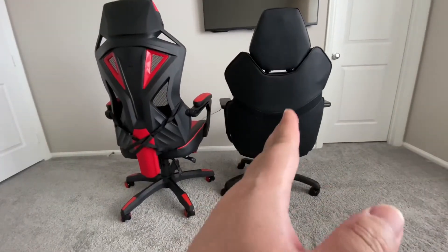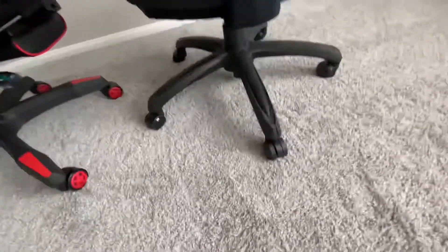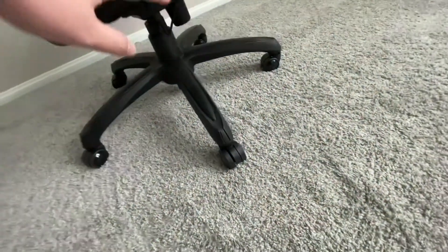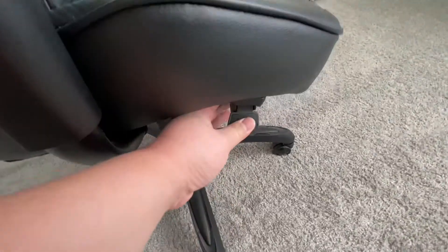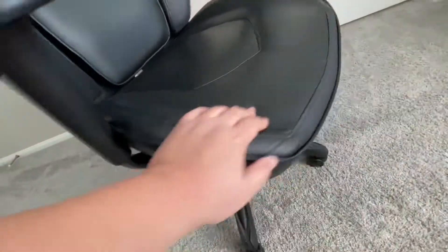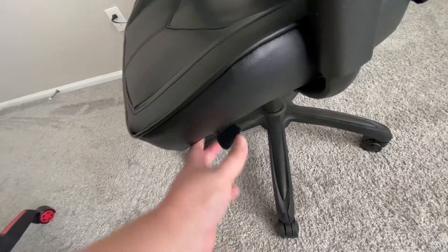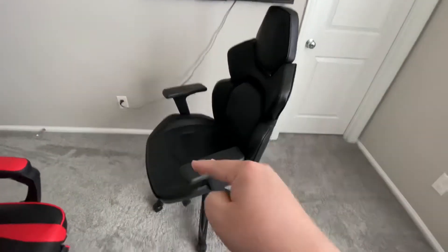The DPS is definitely way more comfortable than the Respawn. On the bottom, you lift the lever up — it doesn't press down. If no one is sitting on it, it will raise up; if you sit on it, it will press down. The lock position: when you push it down, the whole chair actually moves backward, including the bottom, and the back goes like that.